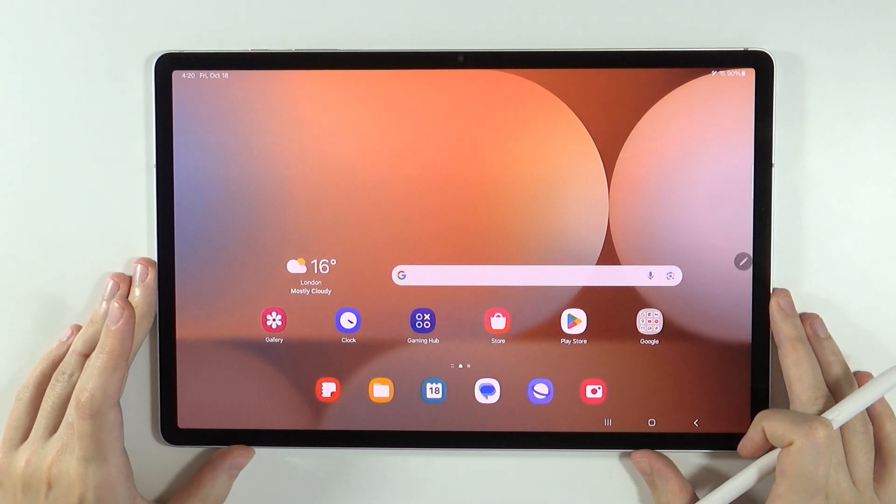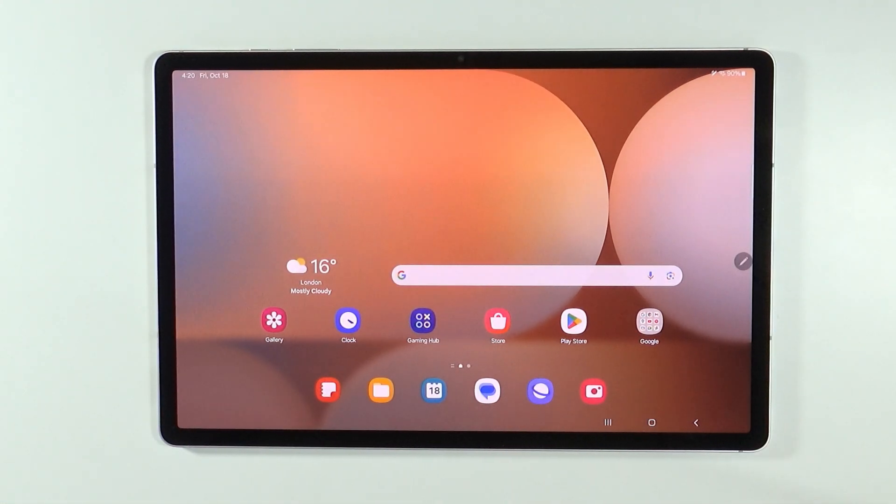Hello, in this video I'm gonna show you how to draw with fingers on Samsung Galaxy Tab S10 Plus and S10 Ultra in the Notes app.